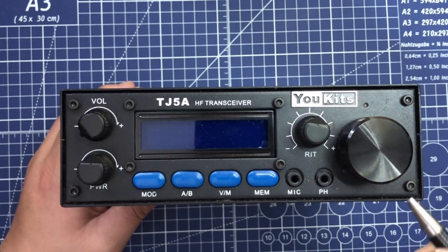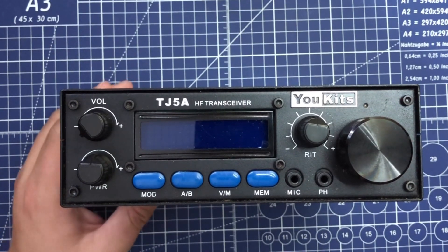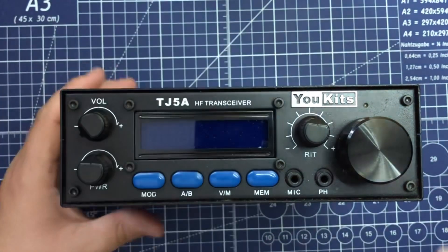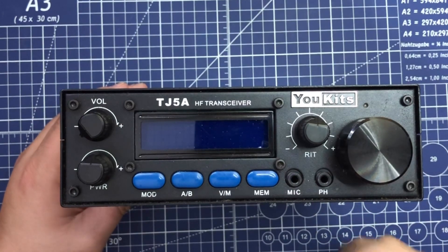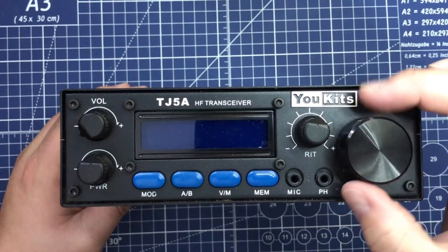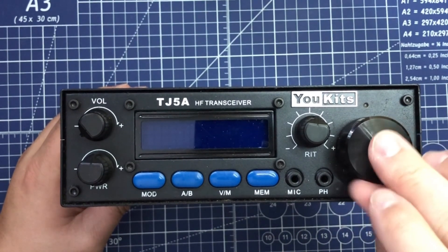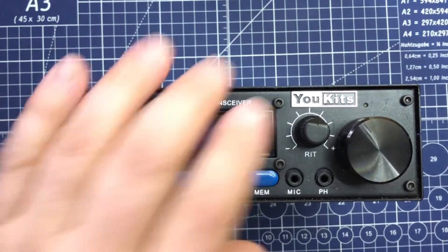Then of course the big knob — you can hear the clicking. This is where we get all our information from. We can change it, tune, do steps. It goes from 1 kilohertz to 1 megahertz in incremental steps. This is another indicator of what version this is. The older versions have a silver-style knob with a little grip on them. This one has just a clean knurling but it's all black plastic finish.